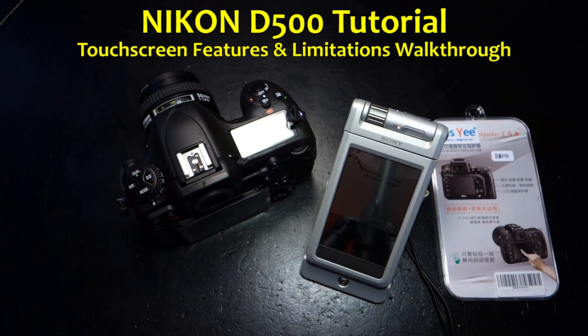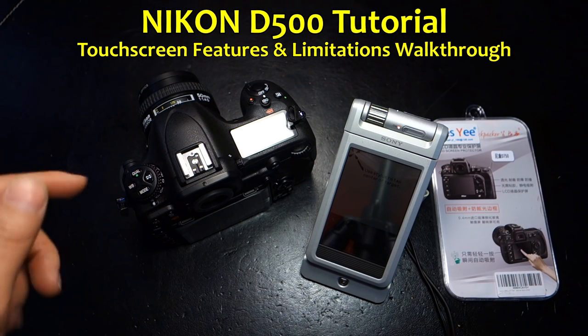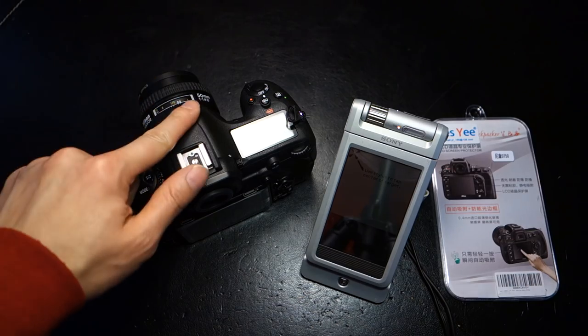Hey YouTubers, I'm starting a series called Getting to Know Your D500, and today I'm going to discuss the touchscreen.